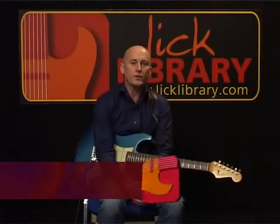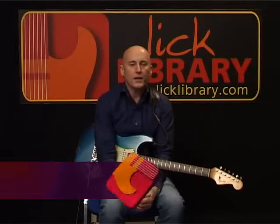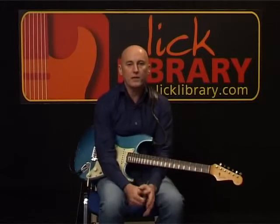It's all well and good having all this stuff at your disposal — all the scales, the notes, the bending, the vibrato, and all the other things — if you can't actually use it in a sensible way to construct a meaningful solo.